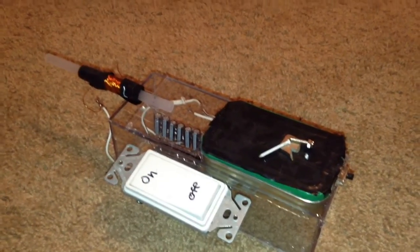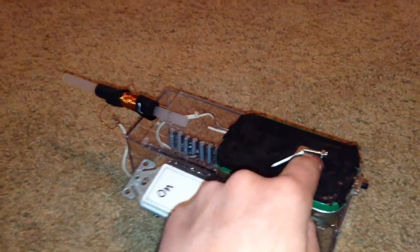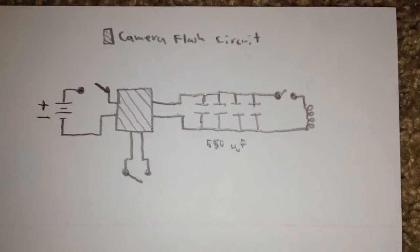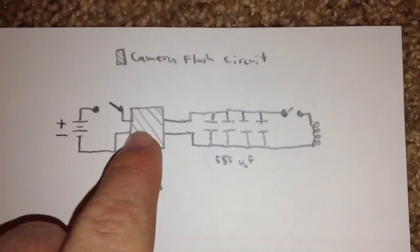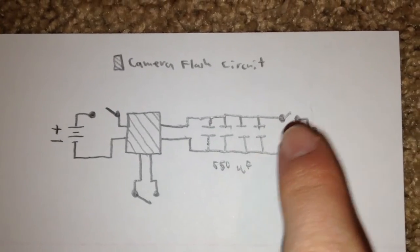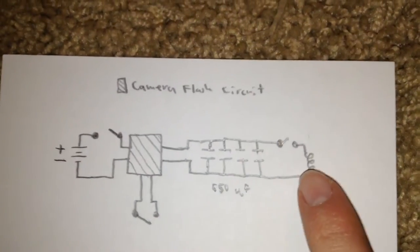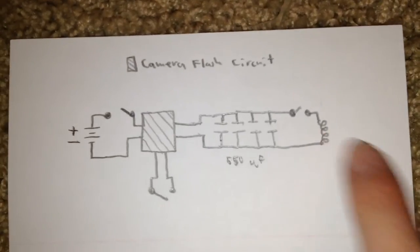The whole thing is enclosed in plexiglass, and I keep some of the projectiles that I like to shoot attached to this magnet on the top, so that way they can easily be used. Here is a very basic circuit diagram for this coil gun, with this cube being the camera flash circuit. All the capacitors add up to equal 550 microfarads. This coil right here is the coil that makes the magnetic field that shoots the projectiles.